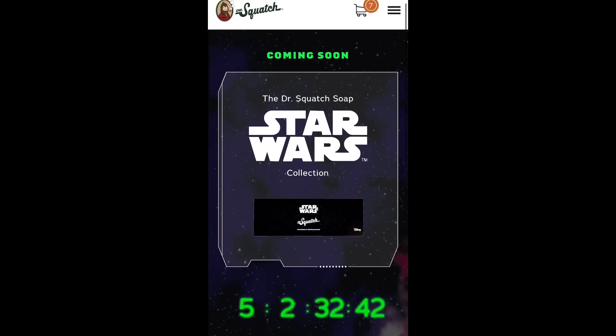So this is a quick video to let you guys know they've got some limited edition Star Wars Dr. Squatch soap they're going to come out with. Dr. Squatch is keeping us entertained and keeping us wanting to buy their products by launching limited edition soaps — now with Star Wars. I hope the next one is with Marvel and I hope they keep doing collabs like this.